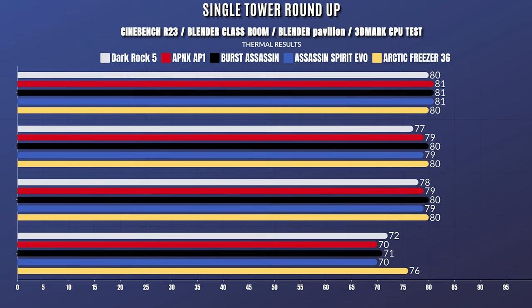For the standard 5900x out-of-the-box settings: Cinebench R23 idle 35°C, max 70°C. Blender Classroom idle 35°C, max 69°C. Blender Pavilion idle 35°C, max 69°C. 3DMark CPU test idle 35°C, max 71°C.